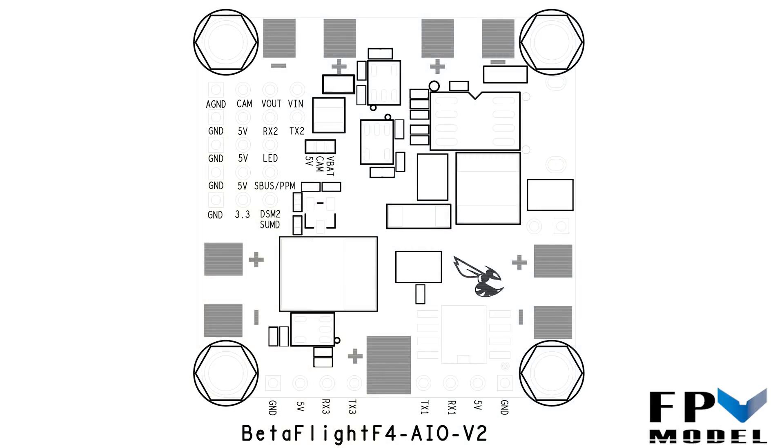Hey guys, this is Jason with FPV Model, and today we're going to talk about the Betaflight F4 flight controller — give you a basic idea on how to wire things and get everything set up properly in the configurator. So let's go ahead and get started.